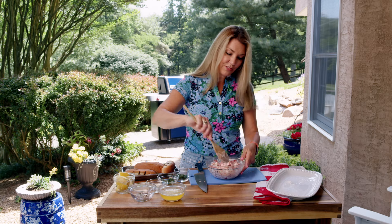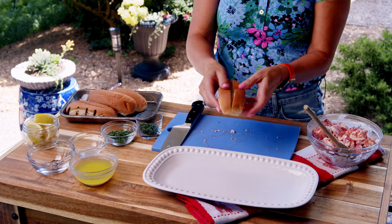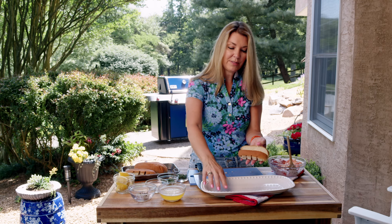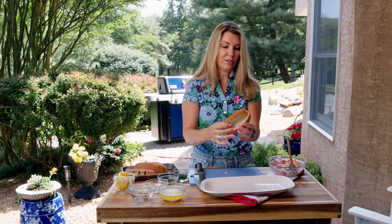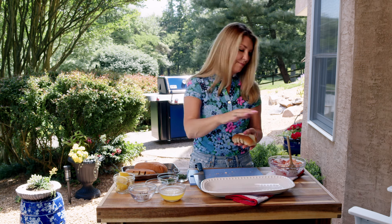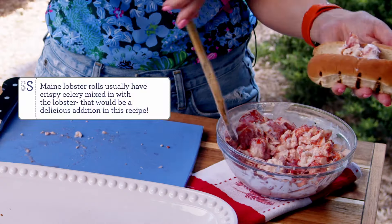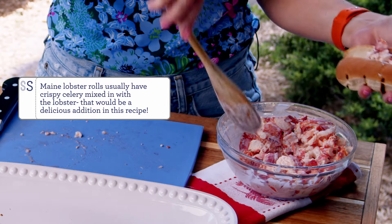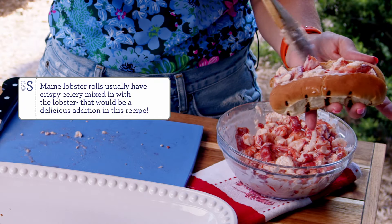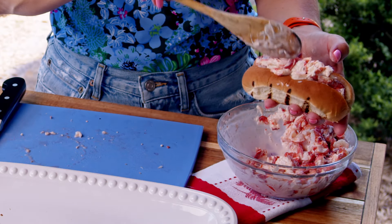Now we're going to assemble the lobster rolls and finish them up. I just grilled them a little bit — it gives them a little extra texture and keeps them from getting soggy. When you go to New England and order a lobster roll, it's usually toasted in the middle — they'll put it down on a griddle or a grill. So you just fill them up with a little bit of the lobster meat.